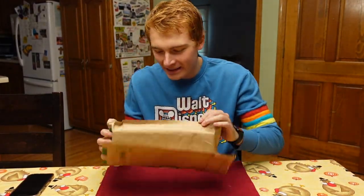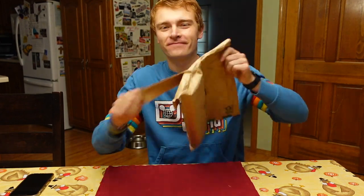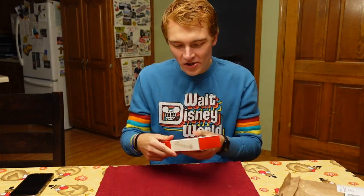I got a package! I have no idea what it is! OIVO controller charging station.